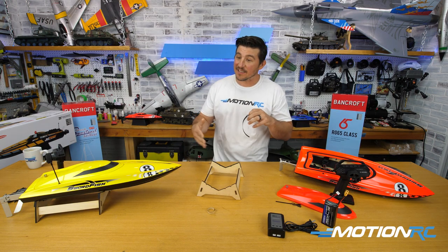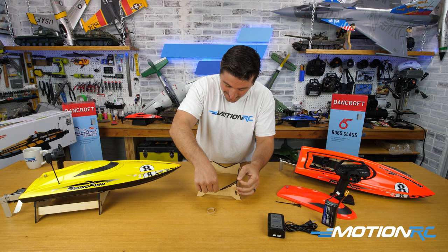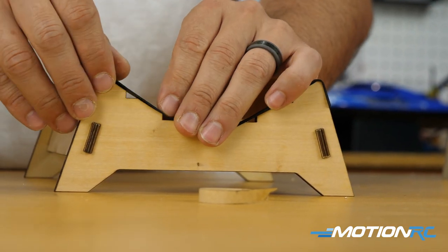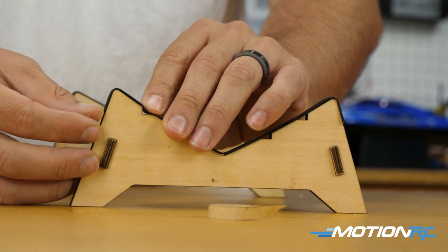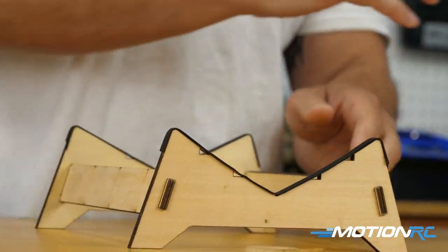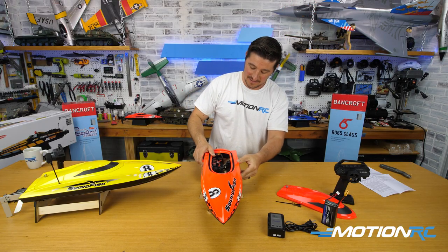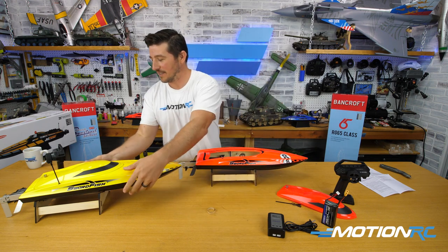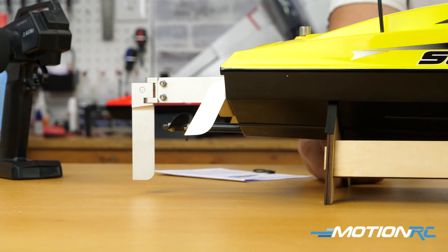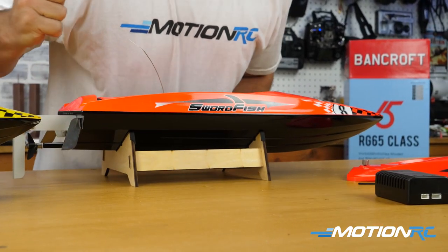You can customize the stand if you want — paint it to match your boat with a can of Rust-Oleum spray paint. I noticed each side of the stand is cut differently — two notches on one side and four notches on the other. The four notches line up to the bottom of the boat, so it sits correctly and keeps your rudder off the table. I had the yellow one reversed! Now I know — four notches go the other way, so the rudder clears the table.